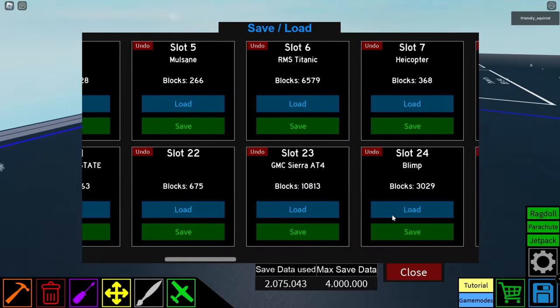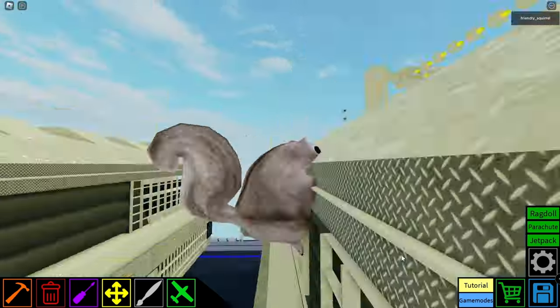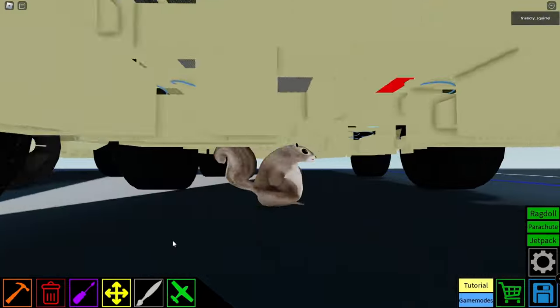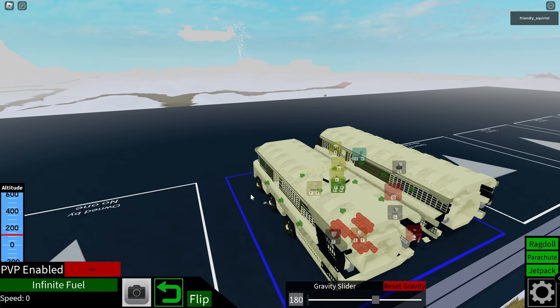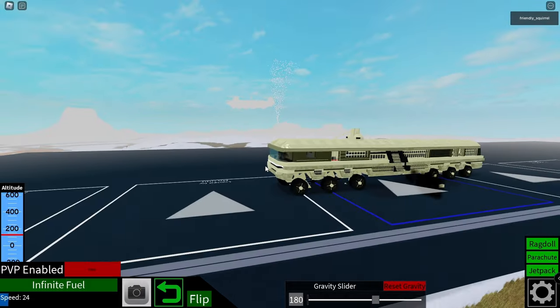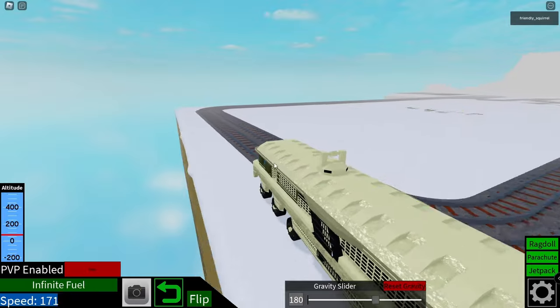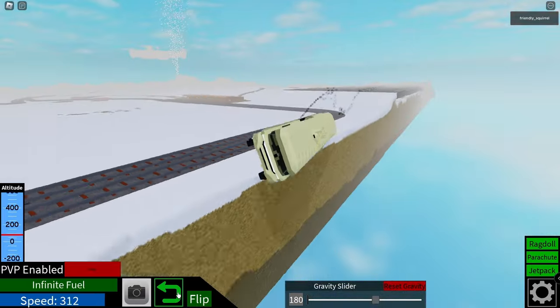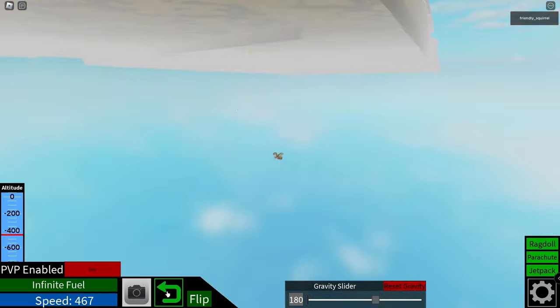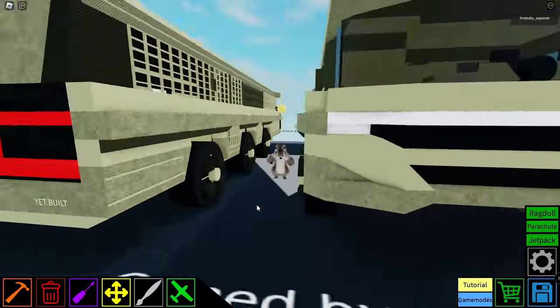Let me spawn in something big that has motors and wheels. So if we use this for velocity, we can actually gradually accelerate. Instead of just going all out, it actually accelerates like a realistic car. That's really cool.